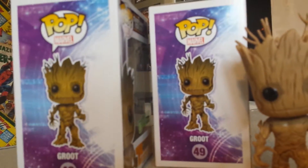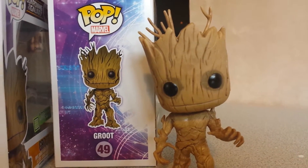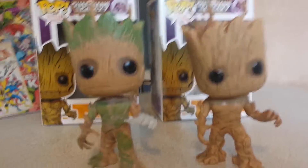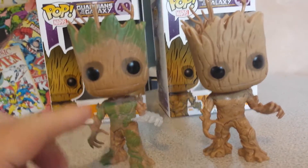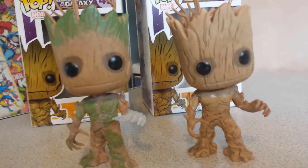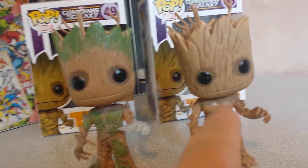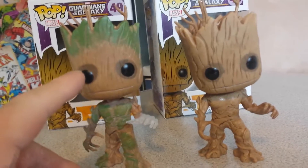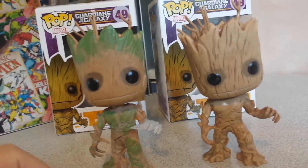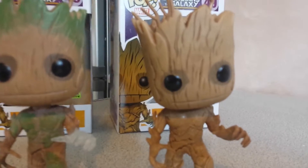I'll just take him out so we can compare to this Groot here. I actually like what they've done with this one — they've painted a bit of green on and stuff like that and made his hand glow like in the movie — but I prefer the original one only because on this one you've lost a lot of the detail on his face. You've got all the green and everything, but look at the detail. You can tell the difference.